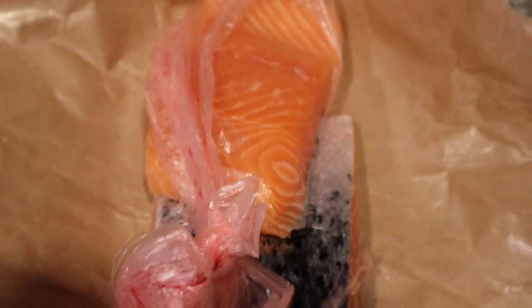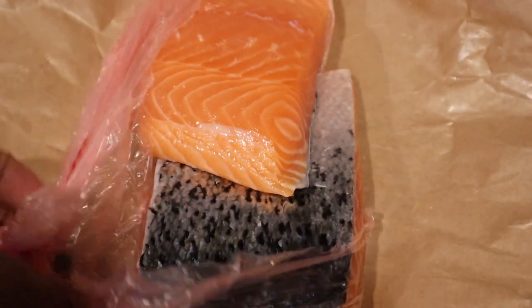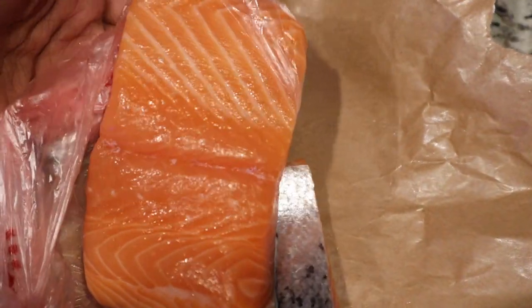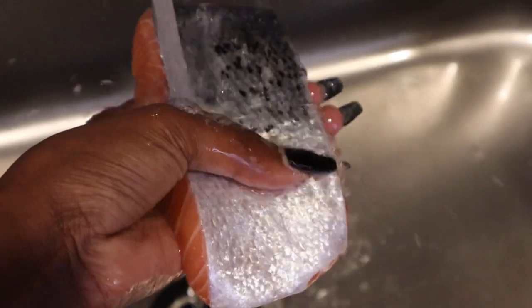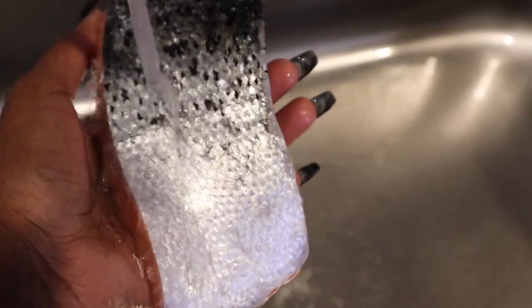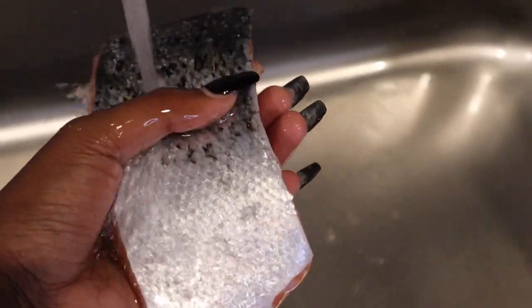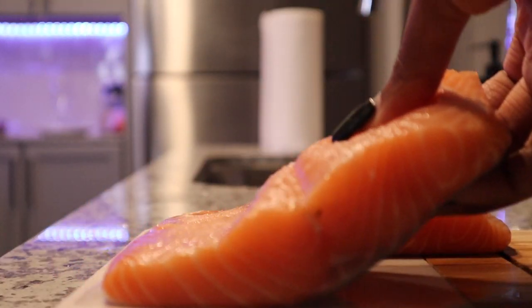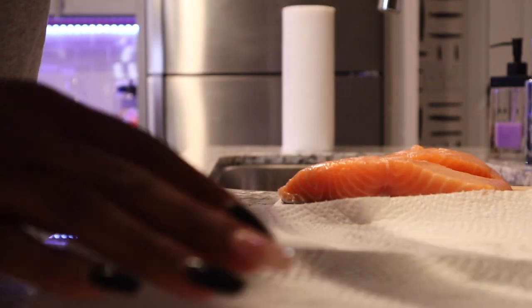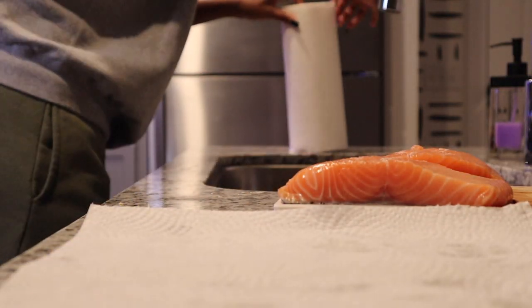It's time to cook your salmon. I use fresh salmon from over the counter, but frozen salmon will do the job just as well — it's really a preference thing. Rinse it under cool water. Take a paper towel and pat the extra moisture off of your fish.